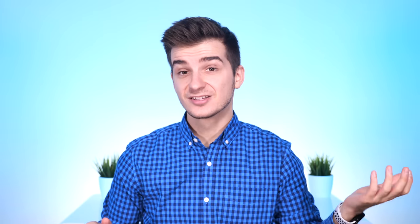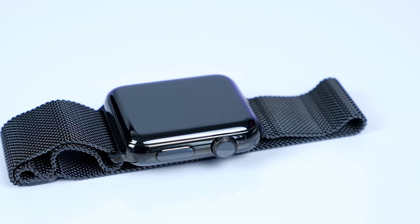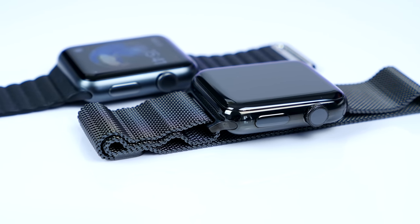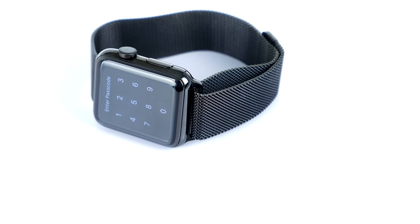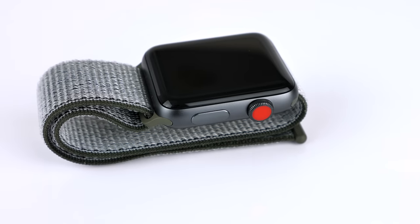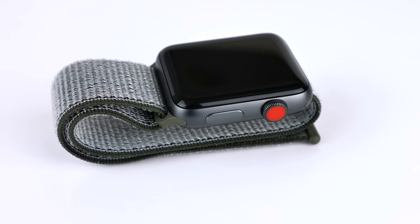I only take it off at night. I swim with this thing in a pool, in seawater. Right now I'm using a Series 2. I've had every single Apple Watch model, but this one is the one I ended up using on a daily basis. The Series 3 was actually a small improvement over the Series 2, but Series 4 is going to be a massive improvement — the biggest one since the original Apple Watch.